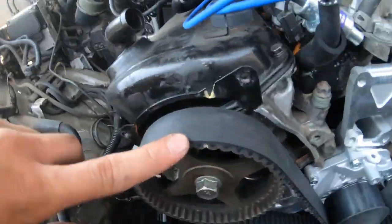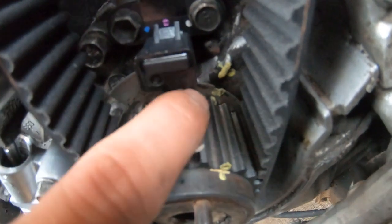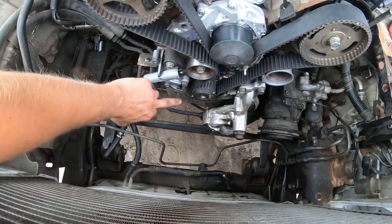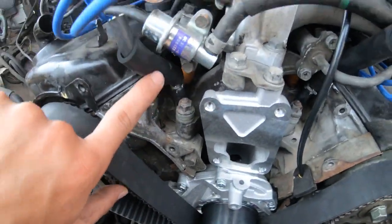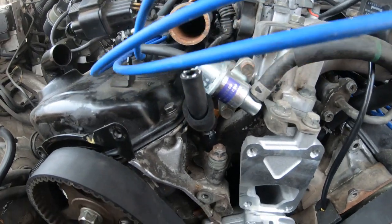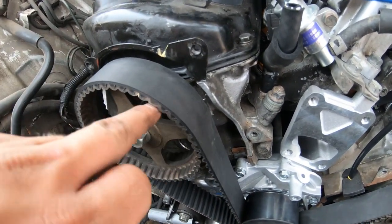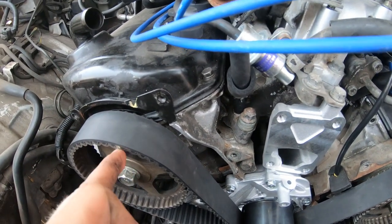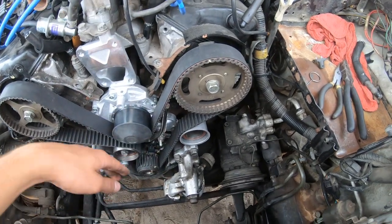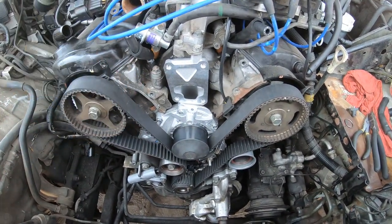The new timing belt is on and everything's lined up — there's the mark for the crank right there. I also got a new crank sensor because the old one broke when I was removing it. I'm also replacing these two coolant lines since mine were in bad shape — they're cheap and a coolant leak waiting to happen. When messing with the cam gears, be careful — I accidentally bumped one and it sprung to the left, so I had to move it back.